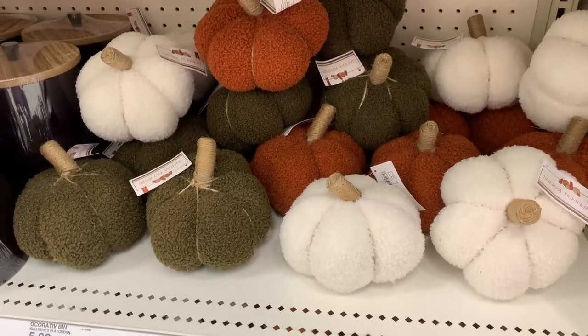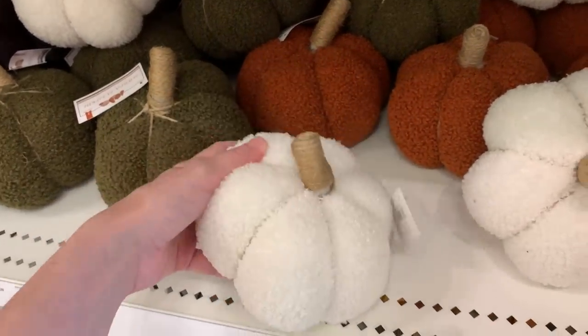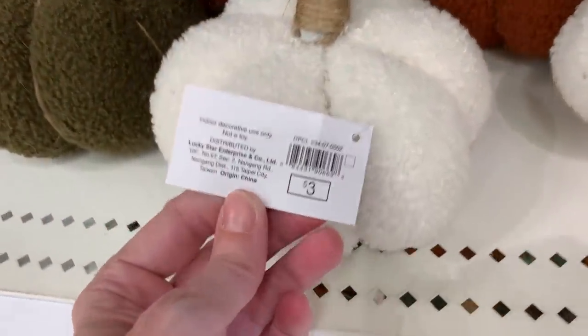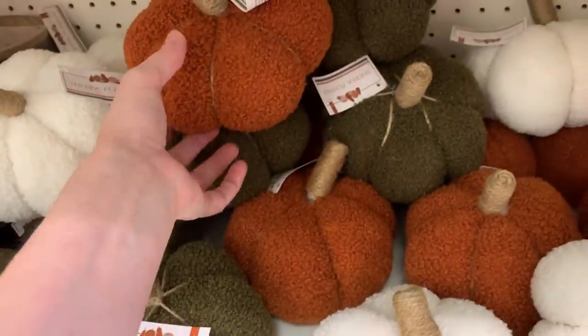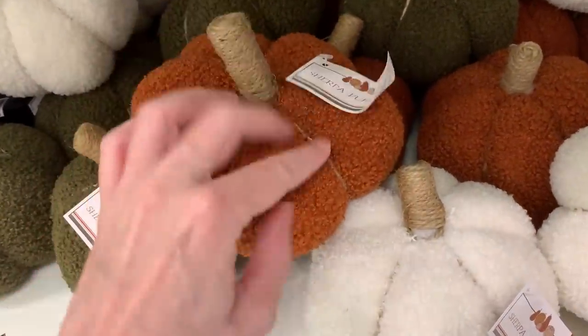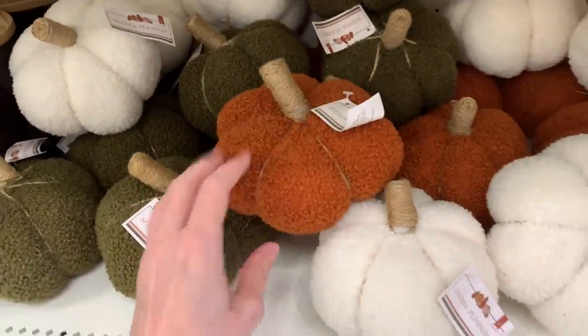I just found some larger versions of the Sherpa pumpkins. These have a little bit of cording detailing on them that the little ones did not, but otherwise they look pretty much the same, just bigger. The fabric is all the same, same colors. They're very soft and feel nice, but I'm not really crazy about the stems — they just look a little too straight and thick. I'm sure somebody else would probably love these.